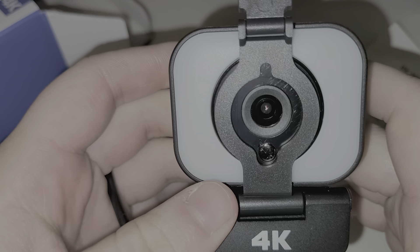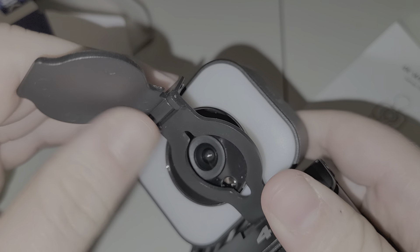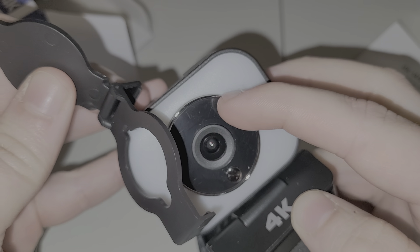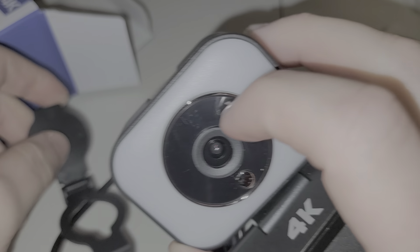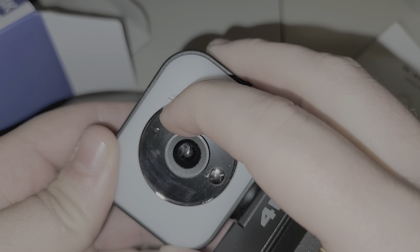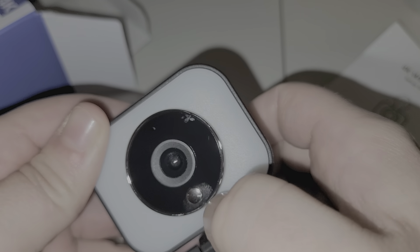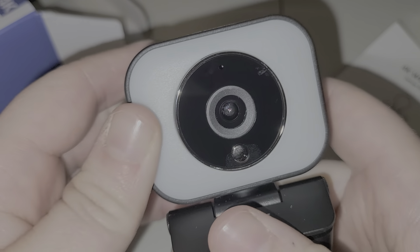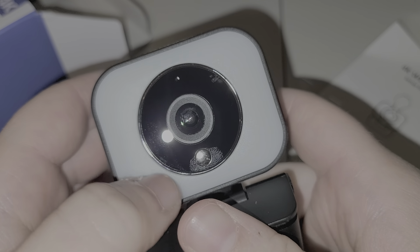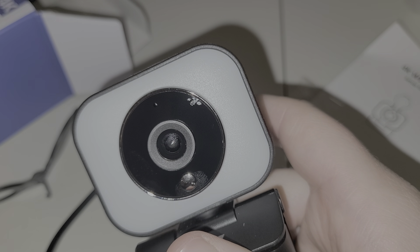Overall this is actually pretty decent build quality. The lens cap does come off, so it looks like it's optional. There's a protective plastic film you can peel off — that goofy plastic stuff. Yeah, that's definitely not a button, but it is a fingerprint magnet. It's pretty shiny — maybe that's glass too, but it's probably just plastic.